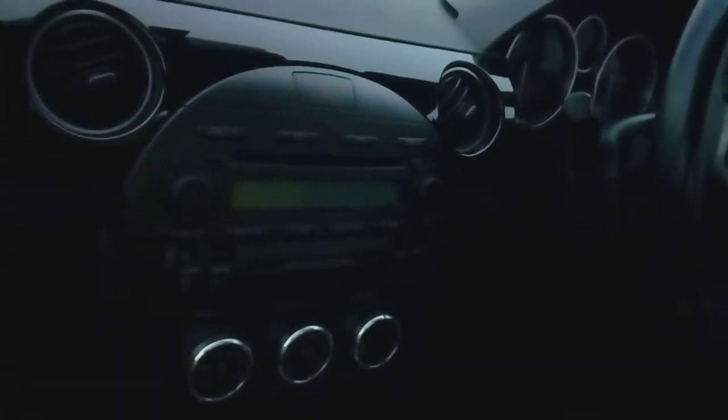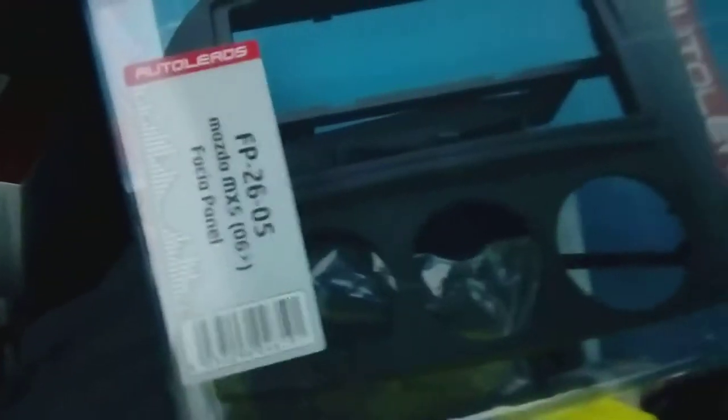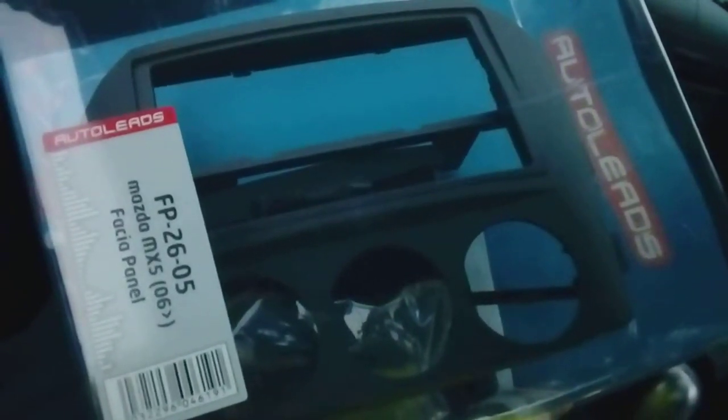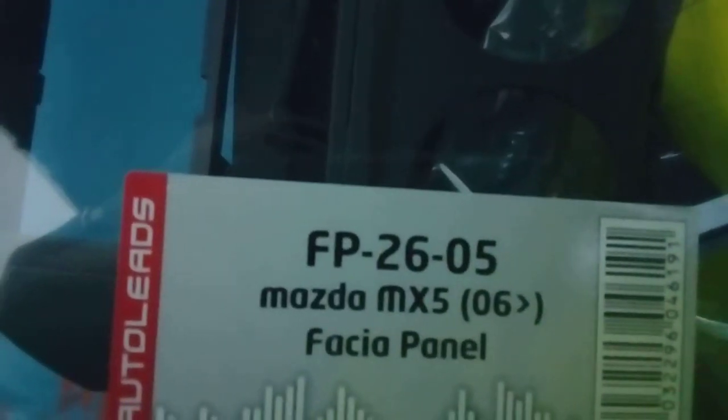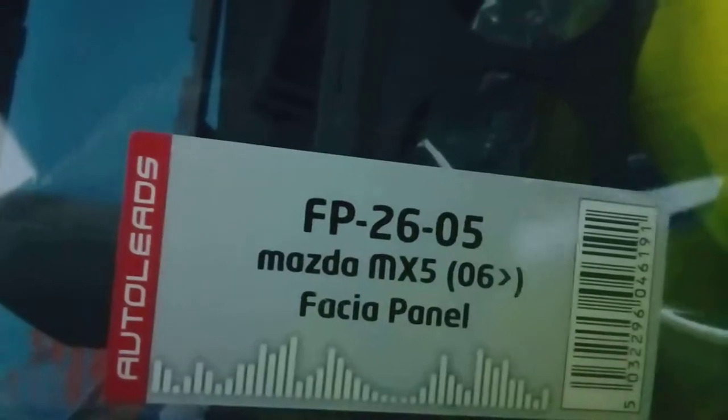First things first, if you're going to fit an aftermarket radio you are going to need a fitting kit, because as you can see this is all integral — it's all built into the fascia, all molded in. I'm using this one here — you can see the heat vents and everything, it's all molded in together. This is for a double DIN radio. It's made by a company called Auto Leads and it's the FP2605, fits Mazda MX-5 2006 onwards. You can get these from Amazon, eBay, most car shops — normally in the region of about 30 to 40 pounds.